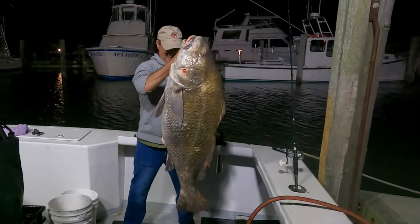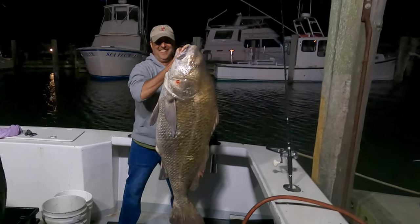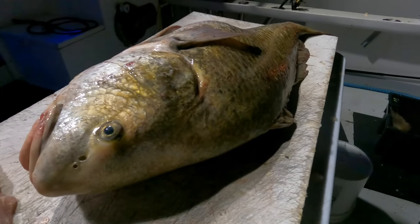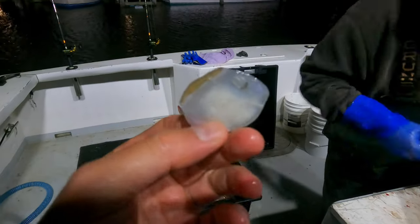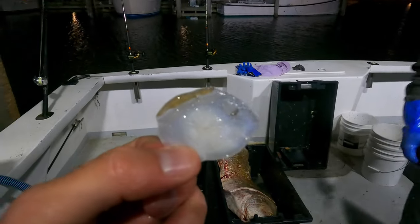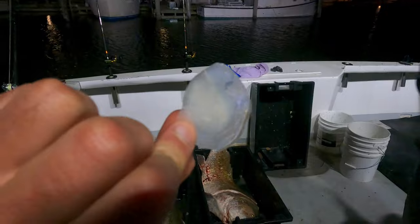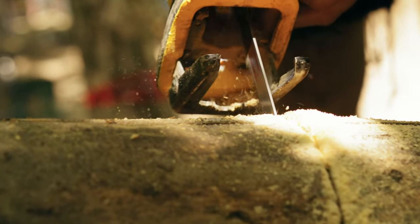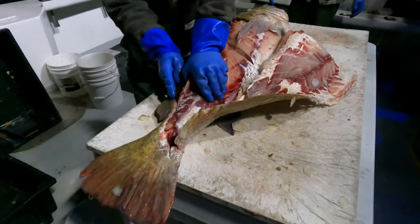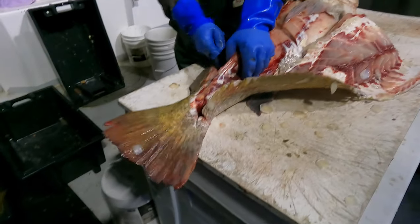Well alright Fishalots, so you took my advice and you went drum fishing. You caught yourself a monster prehistoric fish, 60 to 70 pounds, and then you realize how do you fillet this thing? It's got scales the size of guitar picks - nothing can get through these things. You took something you would use to chop down a tree and you still couldn't get through it. So what do you do? What are the tips to actually get the meat off this thing so you could eat it?